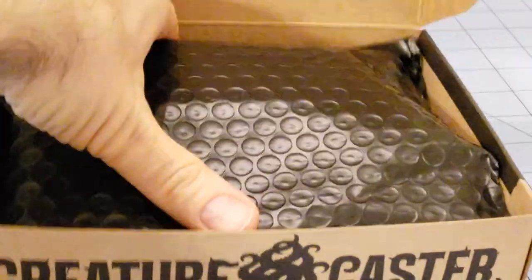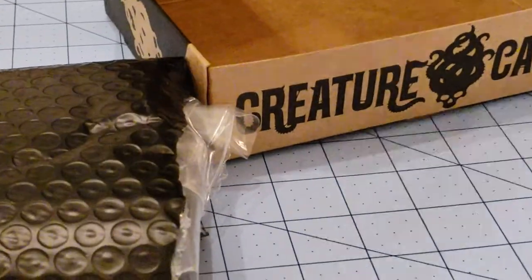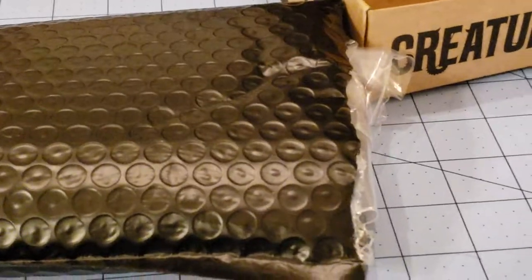It is a bubble wrap bag. Sadly, there are no life counters this time. I did tear it open because I wanted to see what I was going to get into. Let's see what's in there, shall we?